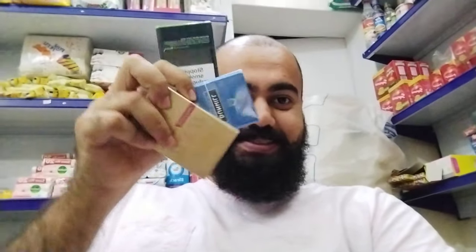Assalamu alaikum, how are you all? Today we have three imported cigarettes, and this video is about which one is the best cigarette in the imported version.